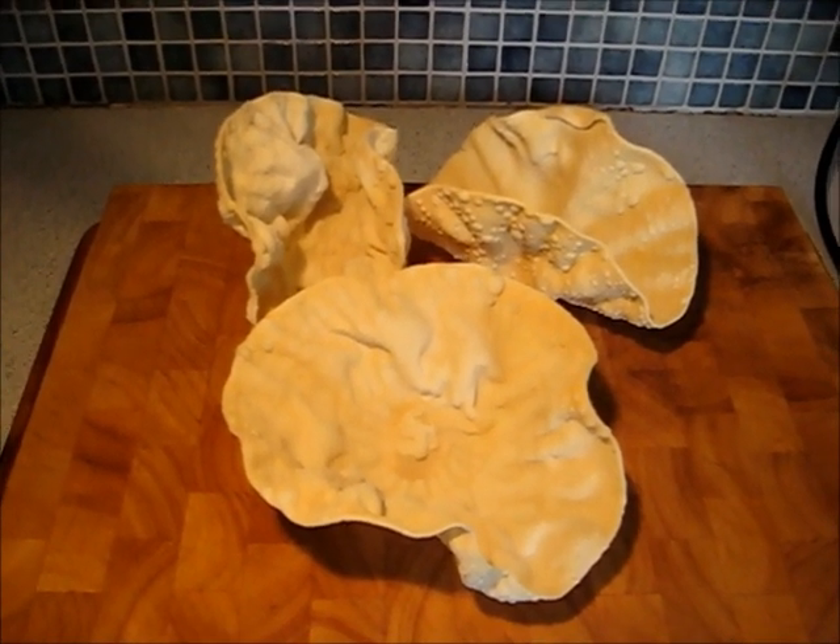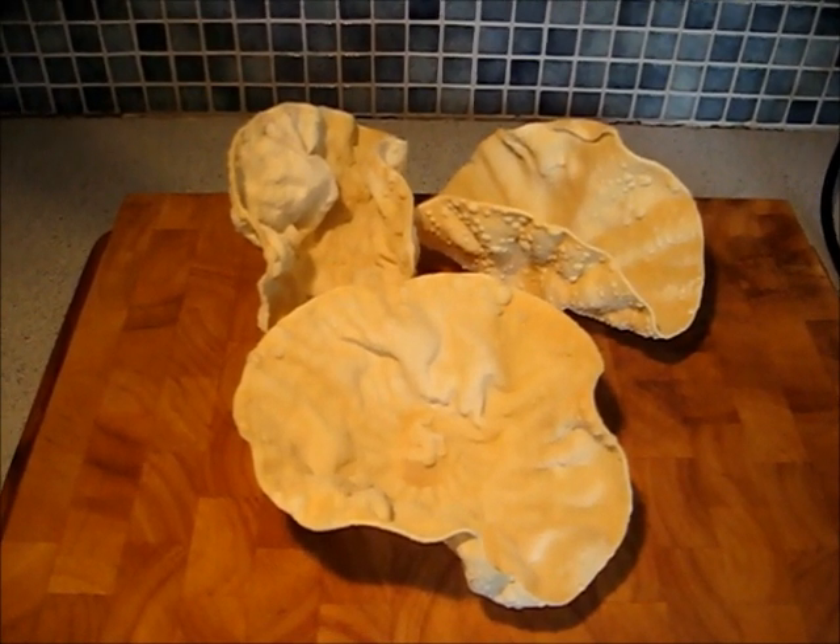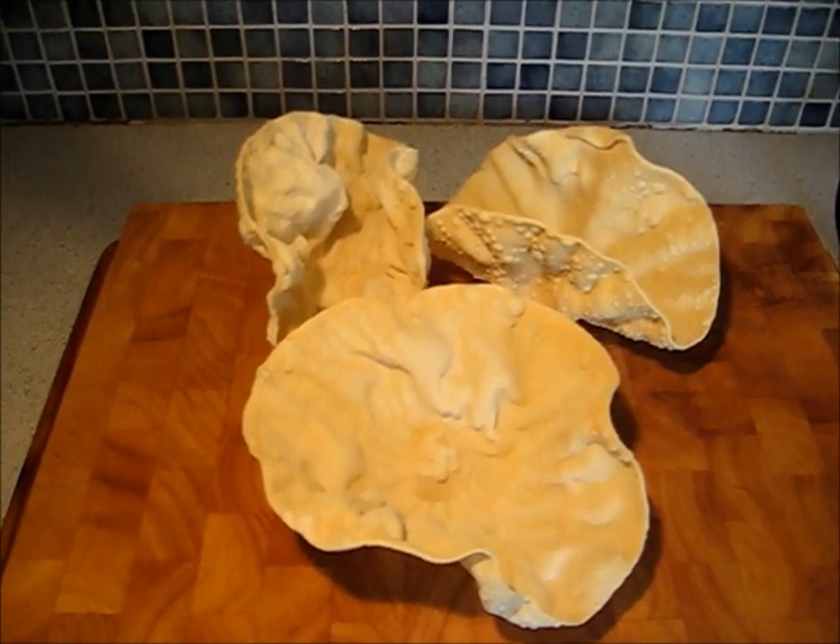Poppadoms are a traditional Indian cracker or flatbread made from chickpea flour. They're often deep fried, but as you will see they can also be microwaved to achieve the same result.